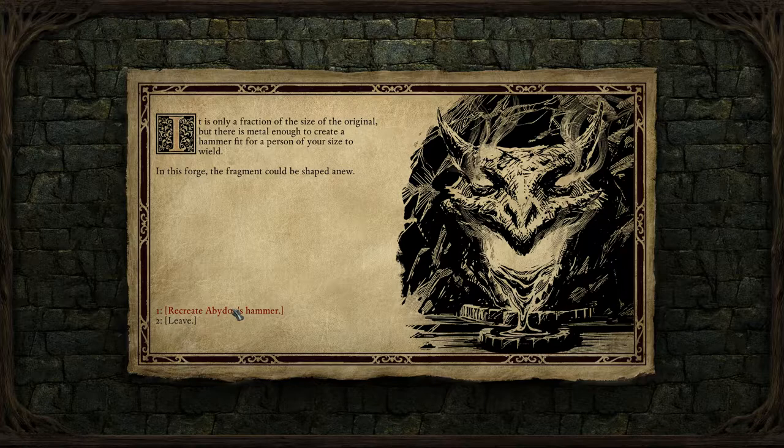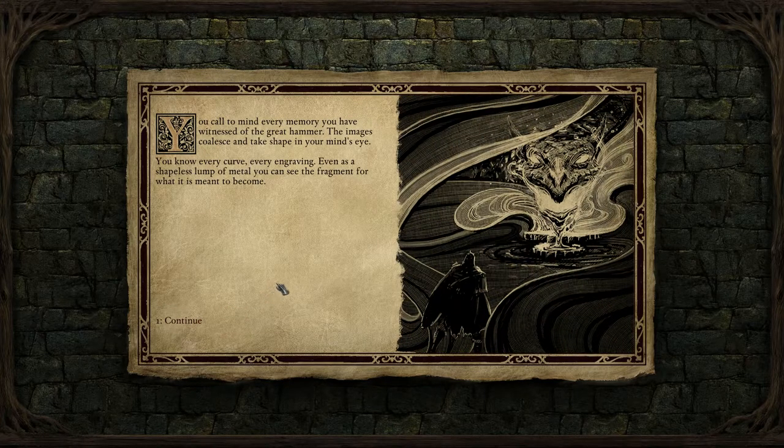Recreate Avidan's hammer. You call to mind every memory you have witnessed of the great hammer. The images coalesce and take shape in your mind's eye. You know every curve, every engraving. Even as a shapeless lump of metal, you can see the fragment for what it is meant to become.